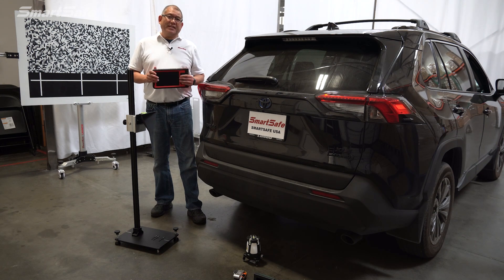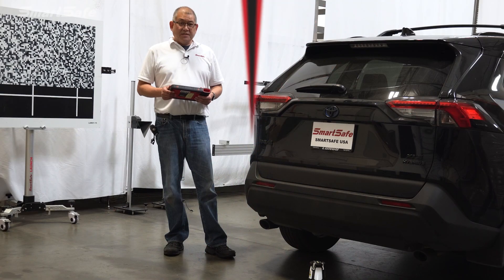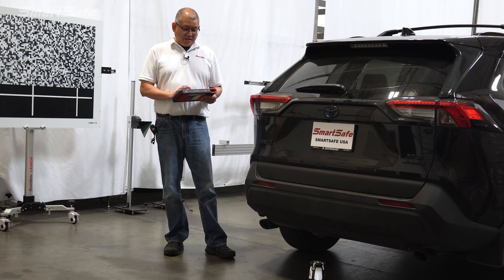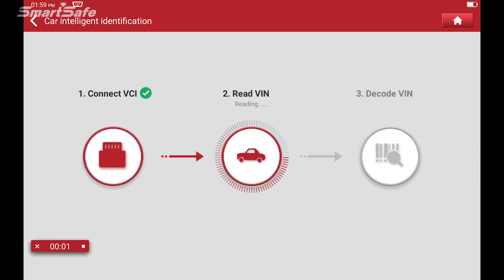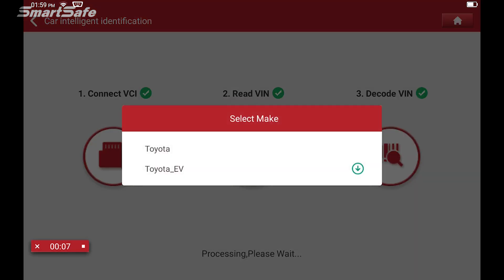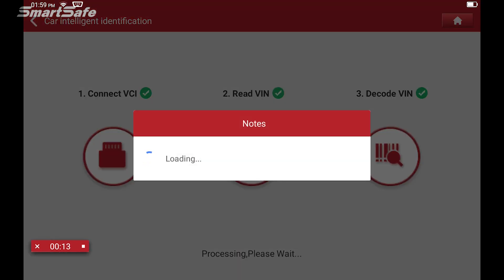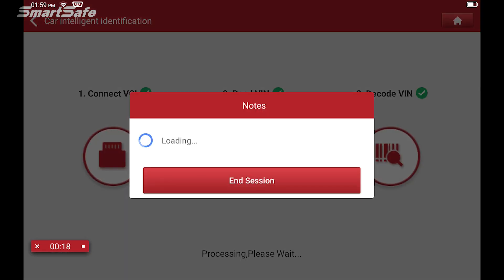Let's get started by plugging in the VCI into the vehicle's OBD2 port. With the VCI plugged in, I'll click on ADAS calibration. We need to select the make, so we'll choose Toyota. There are two options — Toyota and Toyota EV — and since this is not the EV, we select regular Toyota.